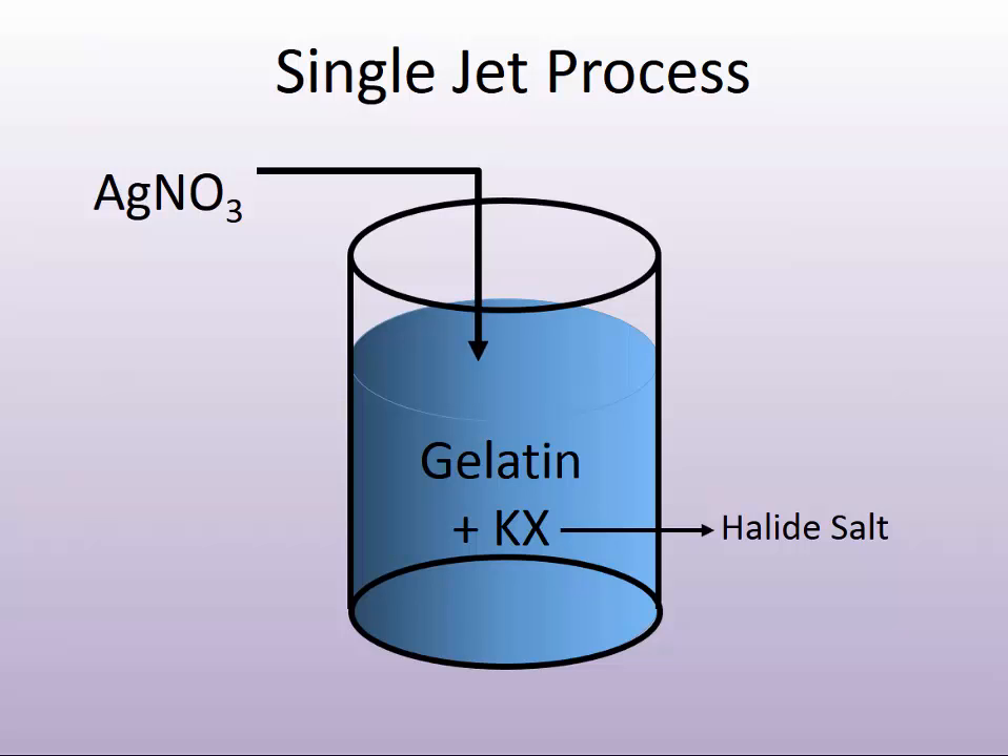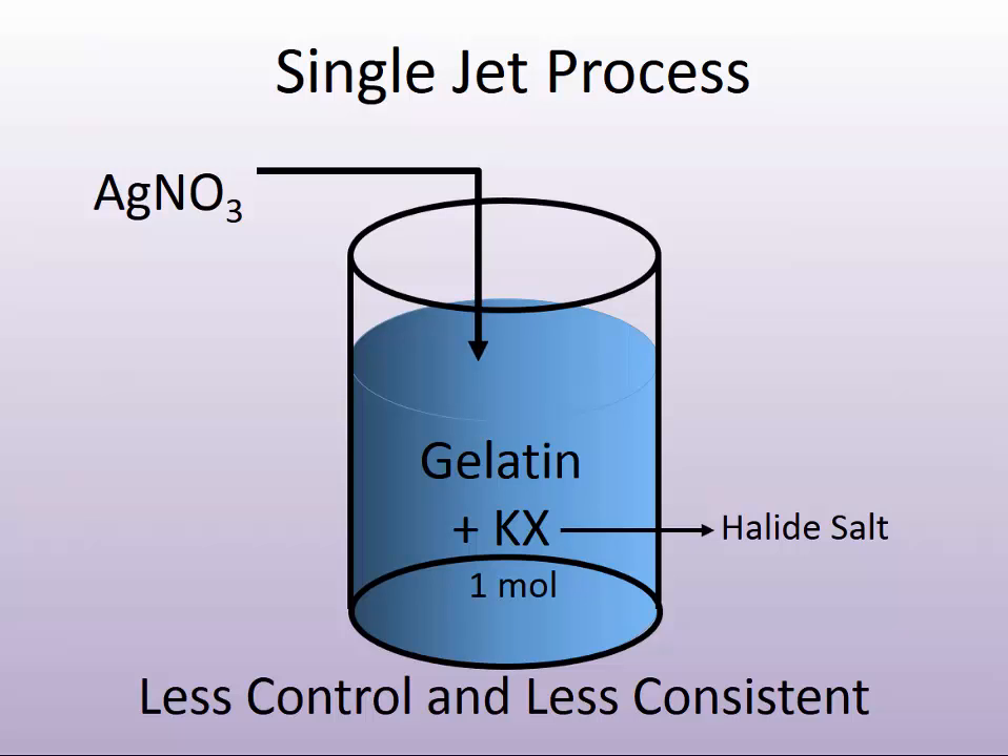On a single jet, you have a lot less control of the process. You're starting out with about a one-molar halide salt in the gelatin solution — molarity being a concentration measure. You'd have about a one-molar solution of salt in the gelatin, and then you would add somewhere on the order of six-molar silver salt in the jet, at a constant rate with stirring. As the silver is being added, the concentration of the halide salt is changing in the pot, so in the single jet you have a lot less control.